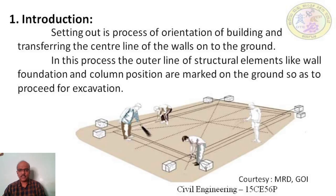Setting out is a process of orientation of a building and transferring of the center line of the walls and foundation onto the ground. In this process the outer line of structural elements like wall, foundation, and column are marked on the ground so as to proceed for the excavation. As setting out is a basic and fundamental part of the construction project, great care should be taken. Once the setting out is done and all columns, wall foundations are marked and constructed, it is very difficult to change the locations of the foundation columns. So attention has to be given to the accuracy of setting out.